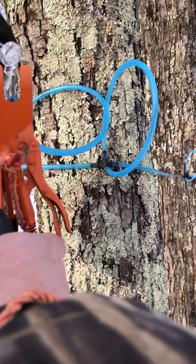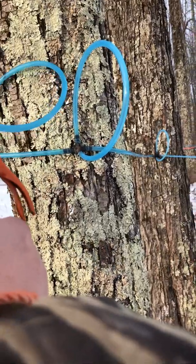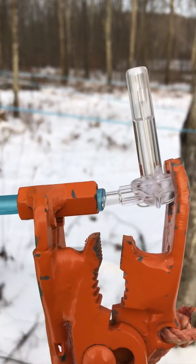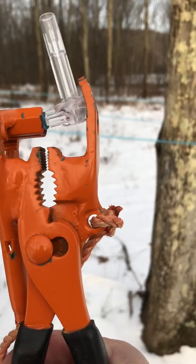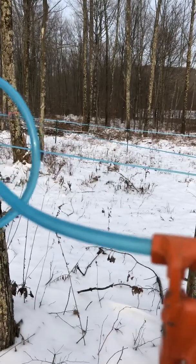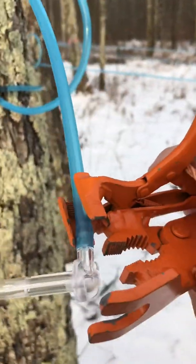Once you have that in, your tap goes in here. Once you have this together, it's just a matter of pushing your tap and squeezing the pliers part of this, and your tap goes into your drop line. There you have a tap installed into a 3/16" drop line.